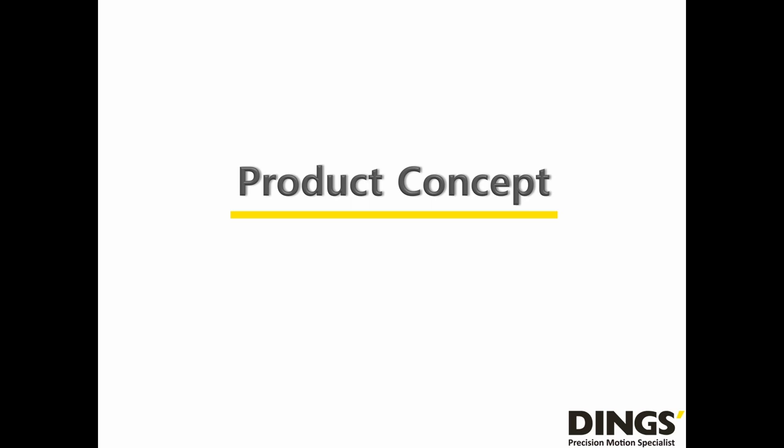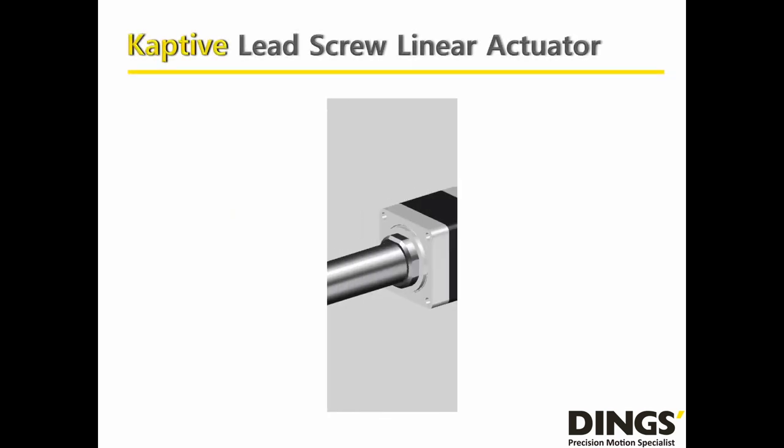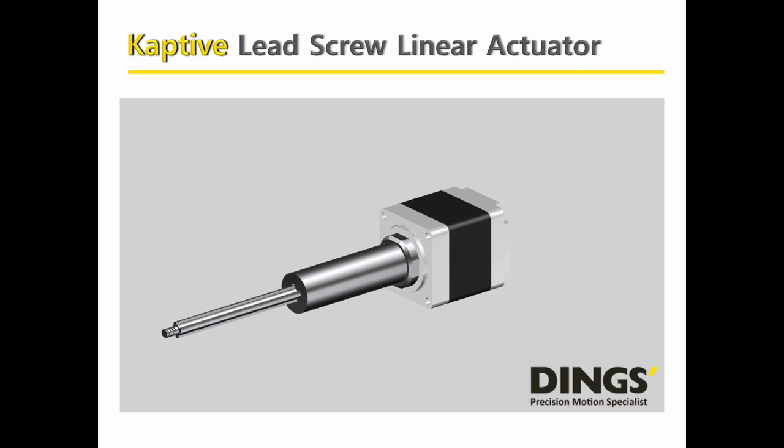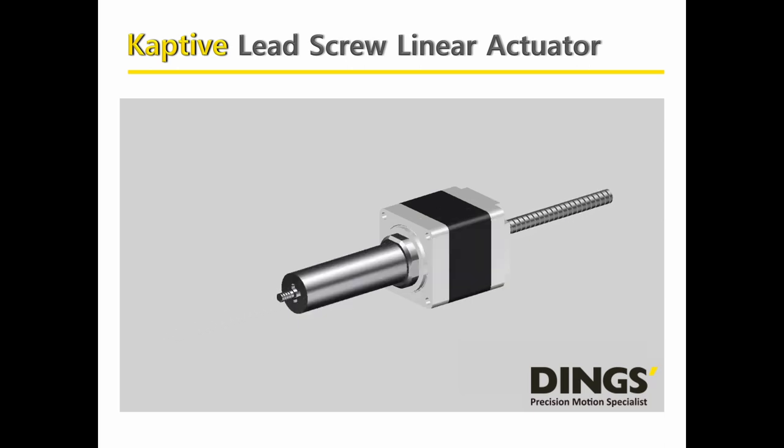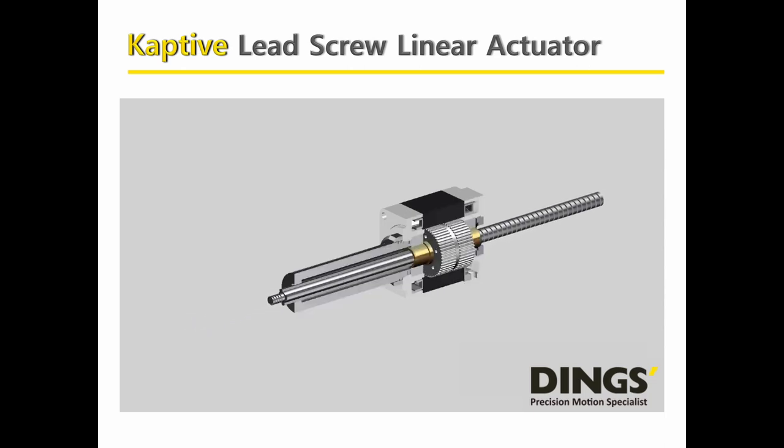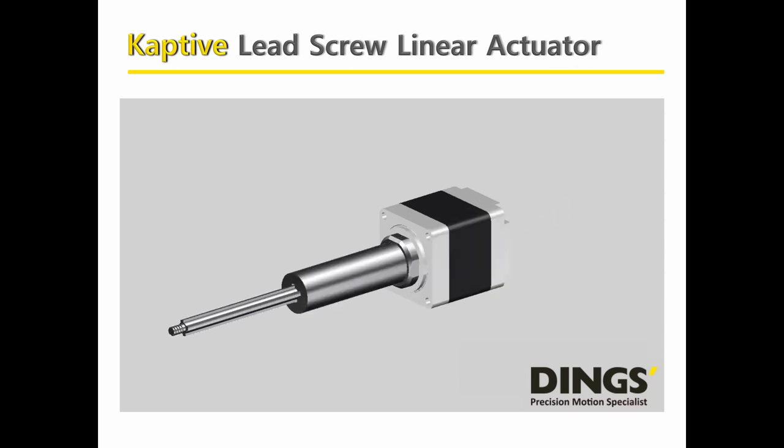From the engineering video in the next slide, I hope customers can understand how the Captive Lead Screw Linear Actuator works. It mainly uses a 1.8-degree hybrid stepper that adopts a lead screw to become an integrated linear solution, which enables the stepper's rotary motion to transform into linear movement. With the use of a high-performance lead screw, it allows the linear actuator to provide quiet, efficient, durable, and cost-effective linear motion solutions.